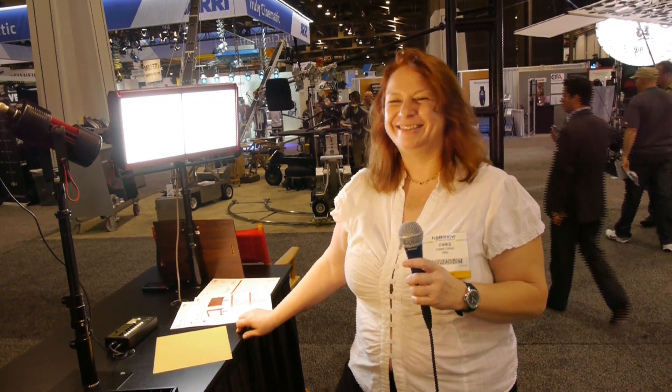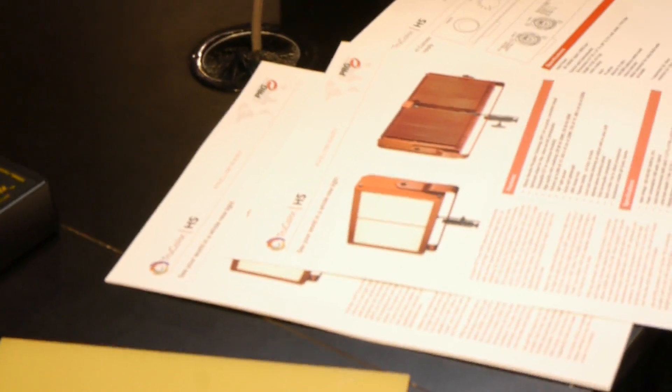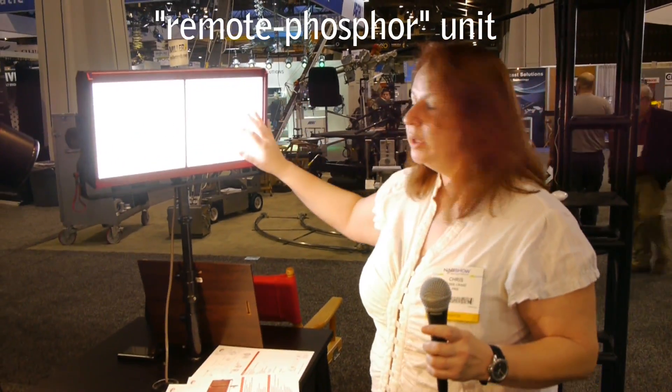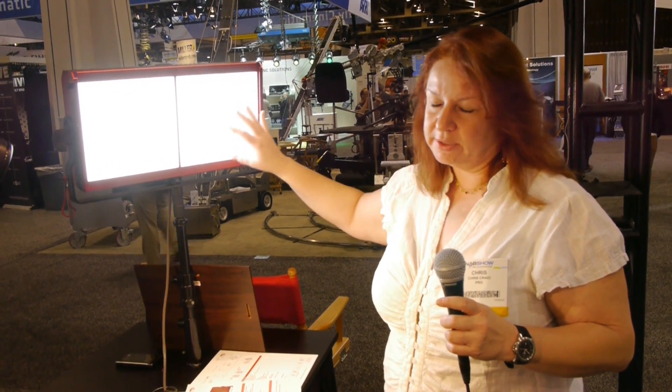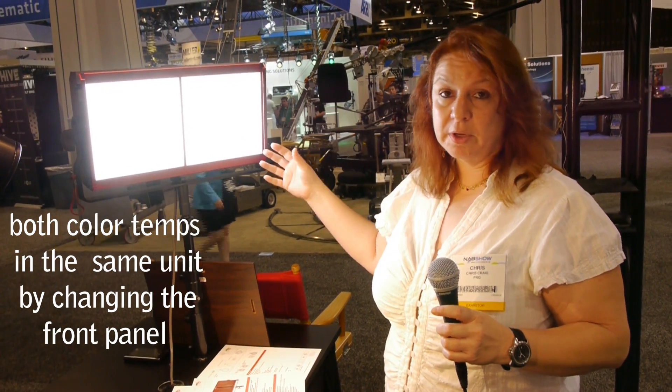Welcome to PRG. We are really excited to present our TruColor HS fixture, the winner of three awards here at the NAB show of 2012. This is a remote phosphor unit. It uses blue LEDs that excite the phosphor impregnated into these panels. You change the color temperature by just removing the panels. Currently there are only two color temperatures available: daylight and tungsten, but we're opening up that range shortly.